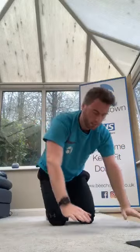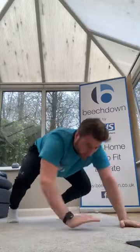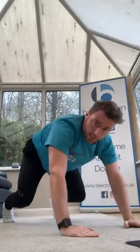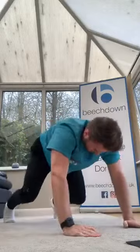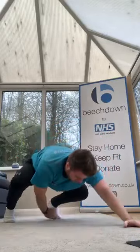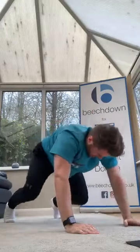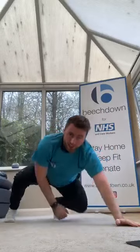Reaching through, let's go, reaching back. Good, keep moving. Good, opposite — good, 10 more seconds. Keep going. Good — whoo!